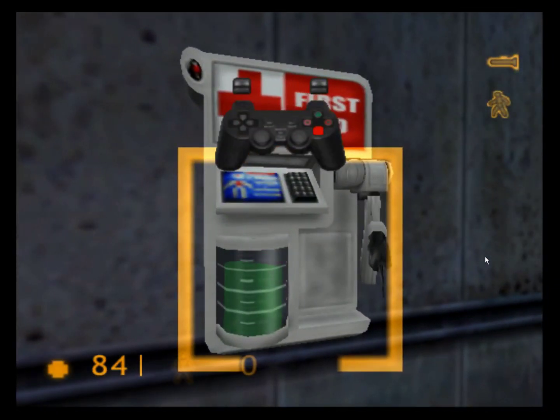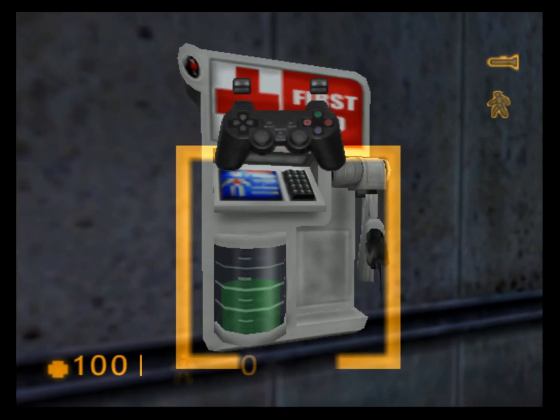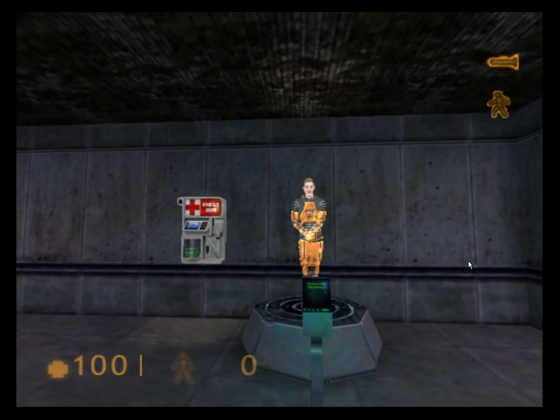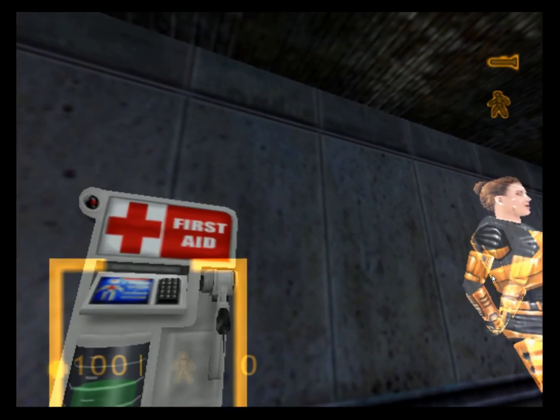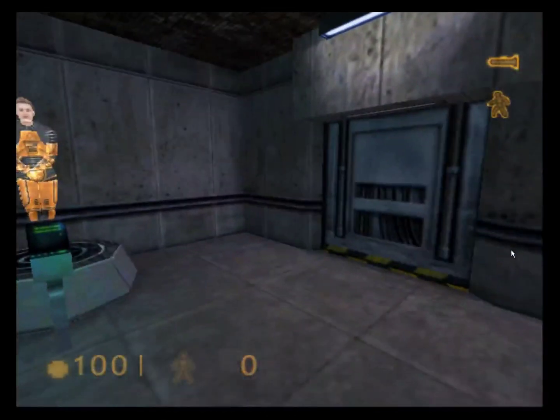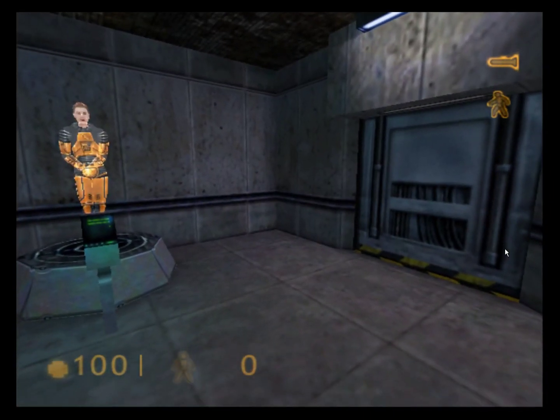You will find med kits like this one throughout the Black Mesa compound. To restore your health, walk up to a med kit and press your use button. Your health will automatically recover gradually until you are at full health or the med kit is depleted. Once the light goes out, a med kit cannot be reused.